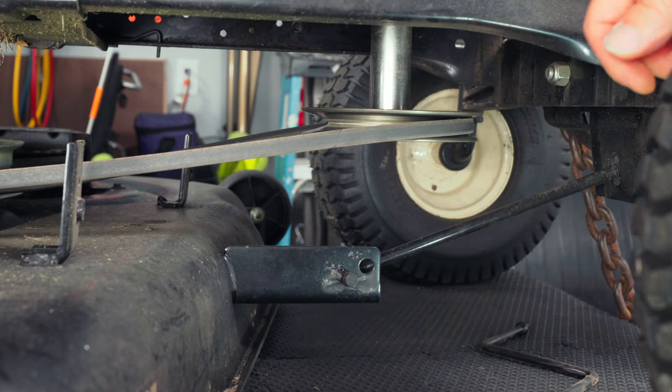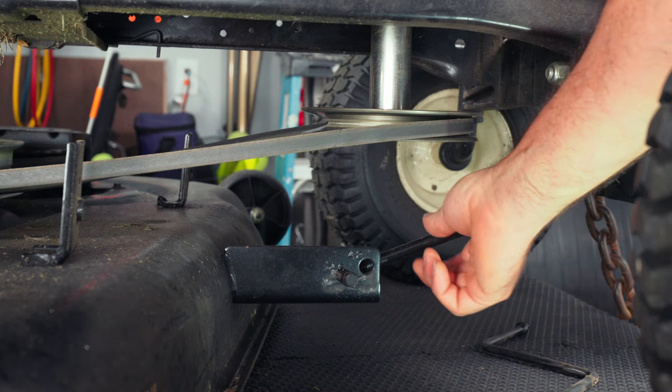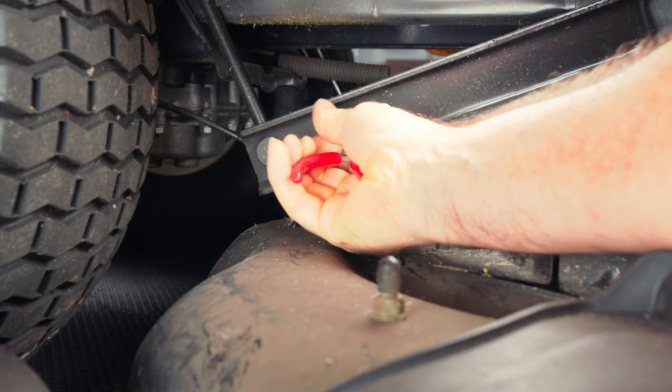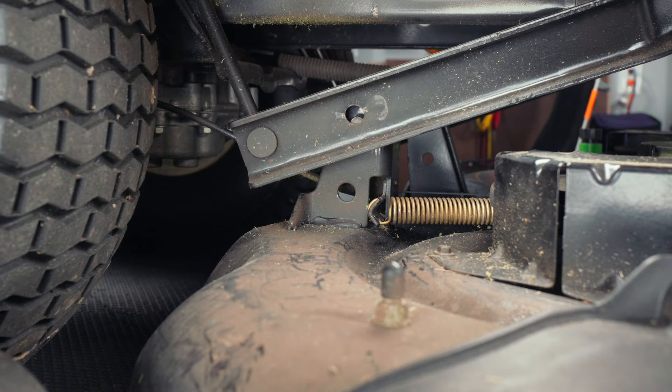You'll want to start with the deck all the way down. That way, when you release all the levers, it's not going to fall. So just go ahead and pick up on the deck a little bit. We're working on the chute side of the deck — release the clip right here. And we've got one just like that on the other side that I'm going to go ahead and release right now.